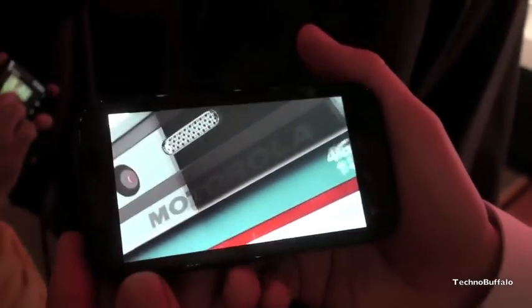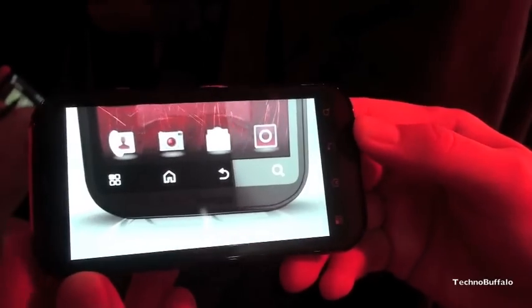And the screen size — we're looking at a 4.3 inch screen, same as the Droid X. Do you know the resolution on it? It's actually what they call QHD, 540 by 960.